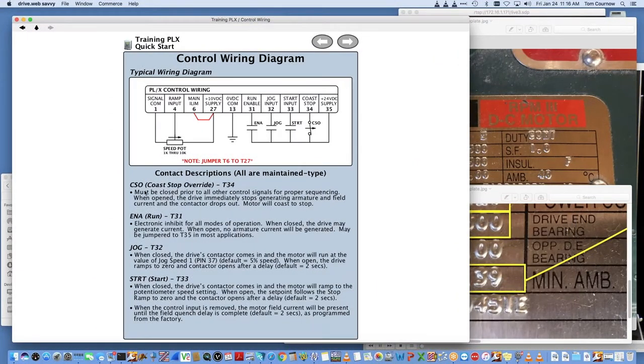The basic control wiring is all documented in about an inch-thick manual that comes with the drive, or the quick start which is only two pages. The main control inputs are the co-stop, the enable or run, and the jog or start — these are the control inputs related to basic functioning of the drive to get it turning the motor.